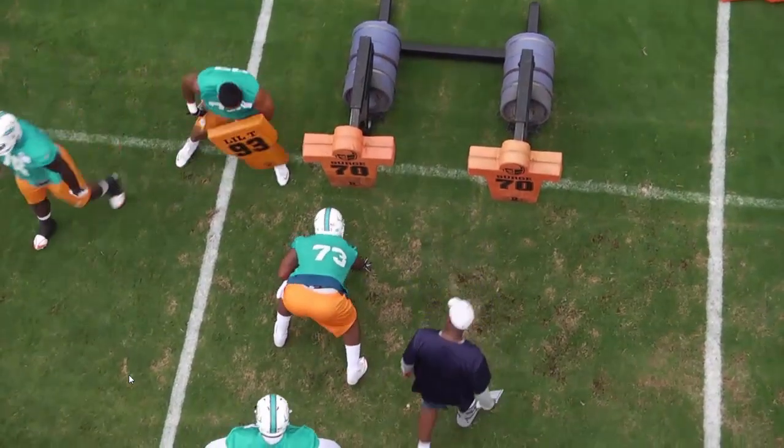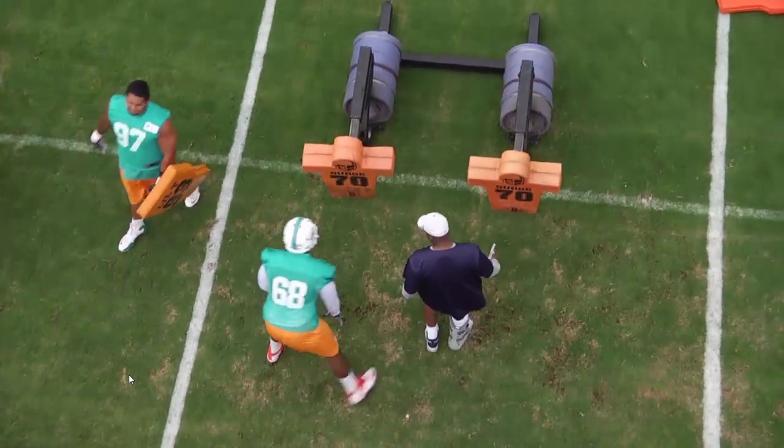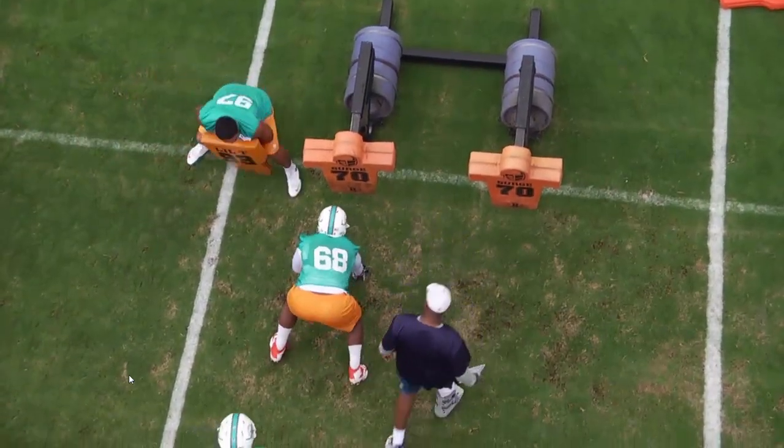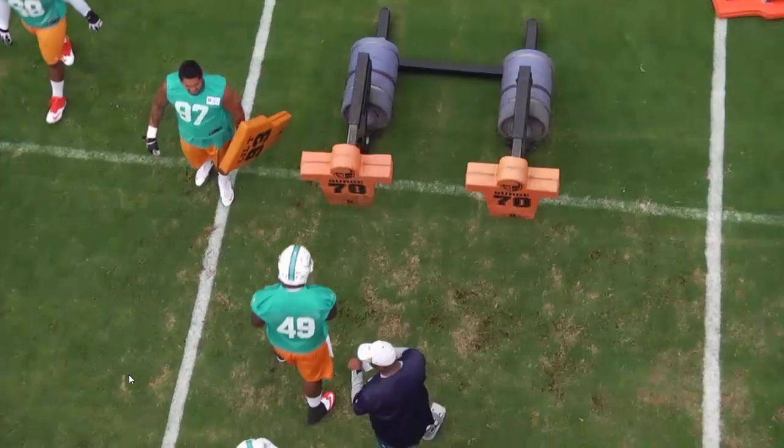Let's look at a couple reps the whole way through now to see how quickly they feel and react. Down, back up, and attack. Great shuffle there by the defensive lineman working this technique. Engage, turn down, back up, play the ball.